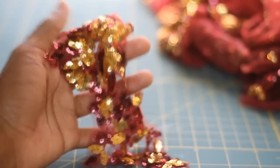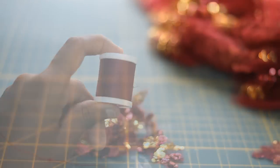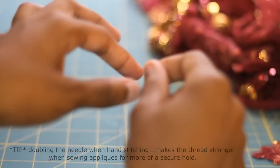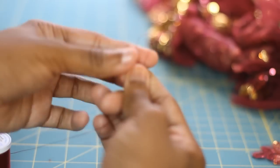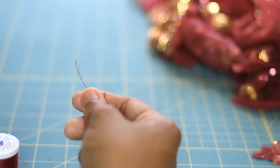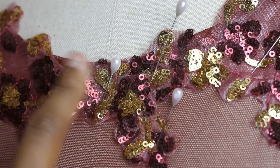You also want to make sure that you're using a thread that is close to the color of the appliqué that you're using. So before we get started, we want to make sure we thread our needle. What I like to do is double it — so whatever length you want for your thread, you just take your string and fold it like this. You can see here I like to twist it like that, then put that inside your needle, cut it off at the ends, and tie it in a knot.